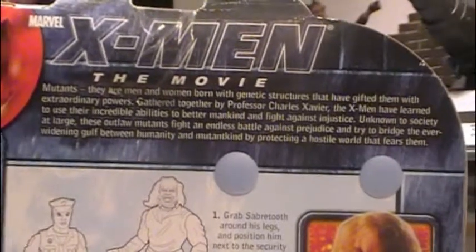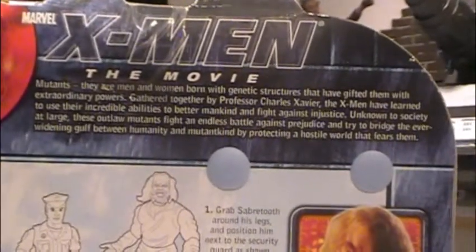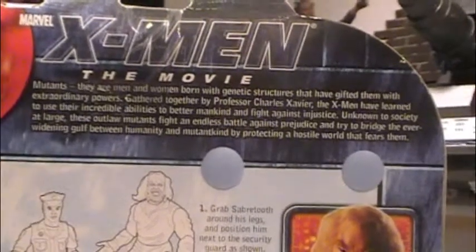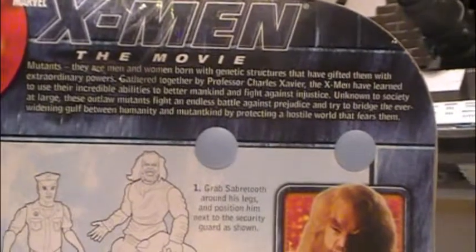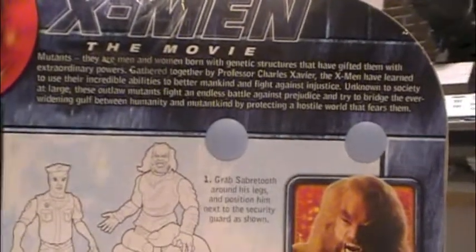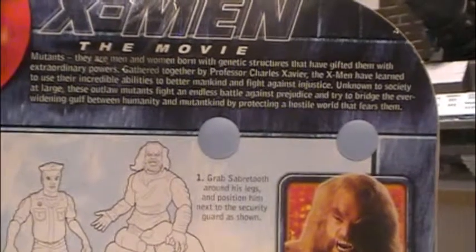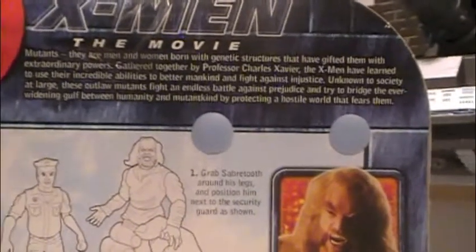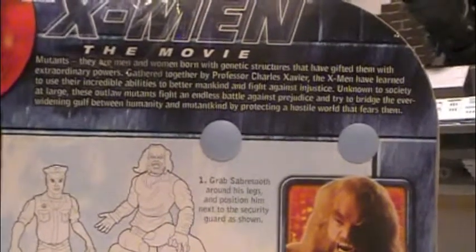Mutants — they are men and women born with genetic structures that have gifted them with extraordinary powers. Gathered together by Professor Charles Xavier, the X-Men have learned to use their incredible abilities to better mankind and fight against injustice. Unknown to society at large, these outlaw mutants fight an endless battle against prejudice and try to bridge the ever-widening gulf between humanity and mutantkind by protecting a hostile world that fears them.